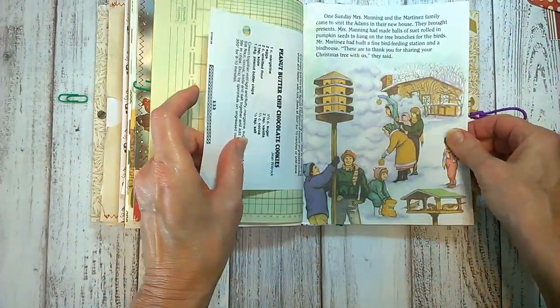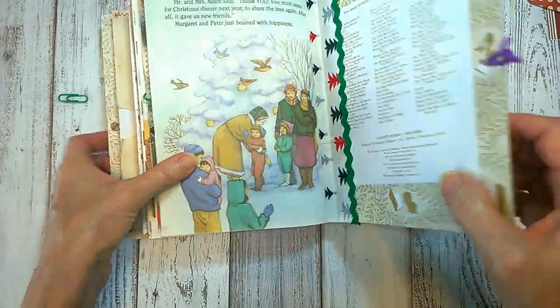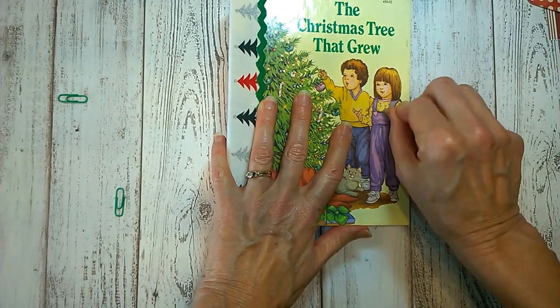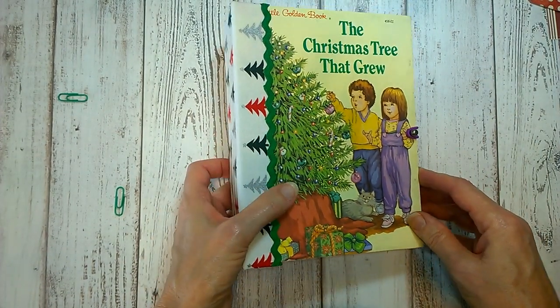And they're giving thanks for feeding the birds. So that is the first one called 'The Christmas Tree That Grew.' Now we'll move on to the second one.